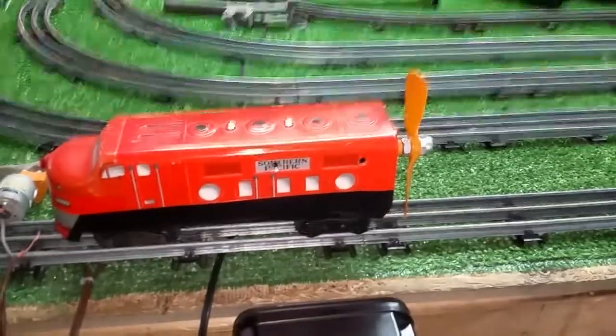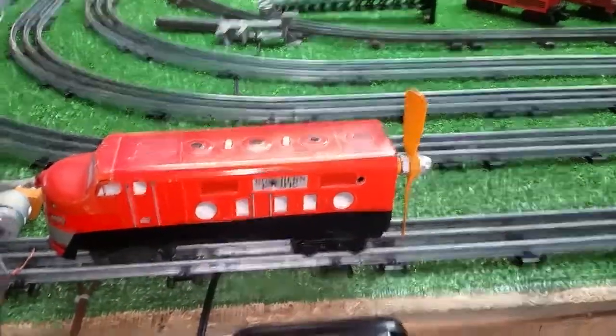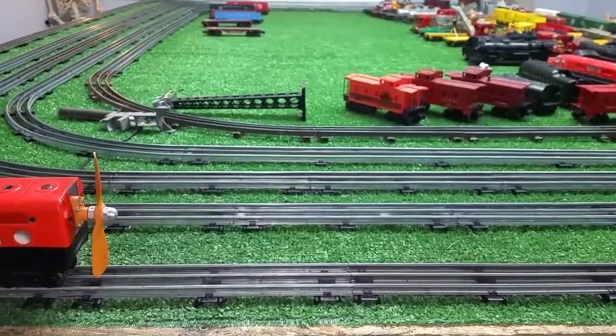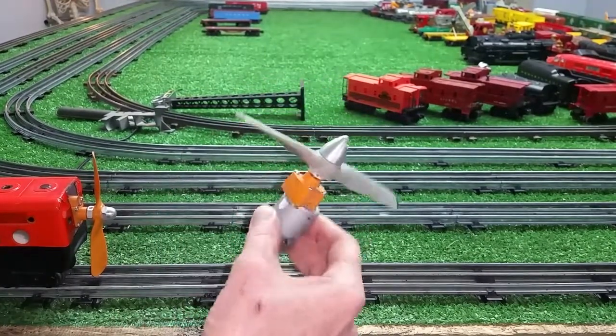The new motor has arrived. Let me move this camera back a bit and show you what we have here. This arrived yesterday.